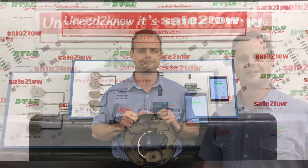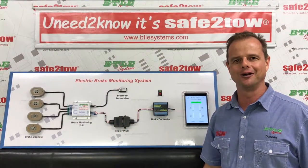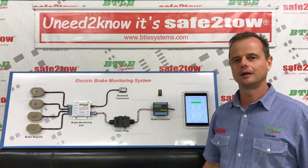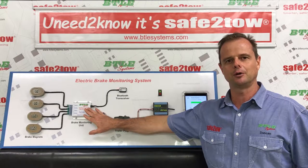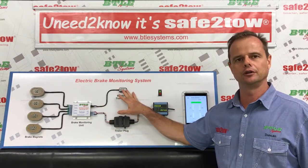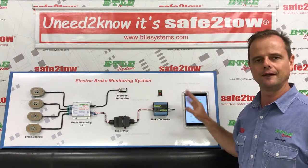But enough of that - let's have a look at the Safe to Tow system. This is a bit that I love to talk about because I don't have to try so hard to remember my lines. The Safe to Tow system is really simple. It's just a unit that mounts on the underbody of your caravan or trailer and a small Bluetooth transceiver module that communicates with the free brake monitor app on your smartphone or tablet. And that's it.